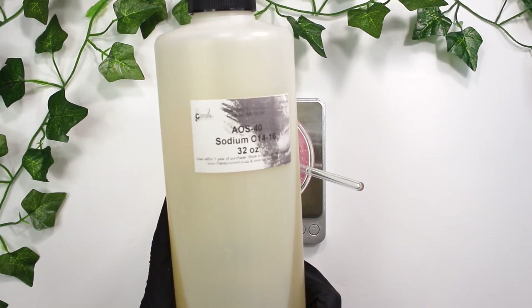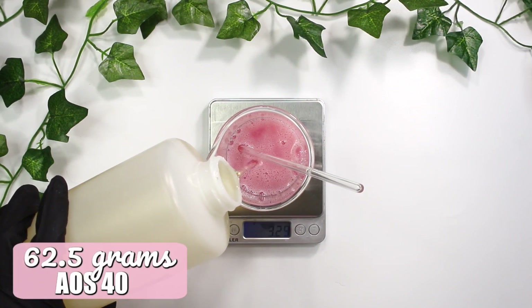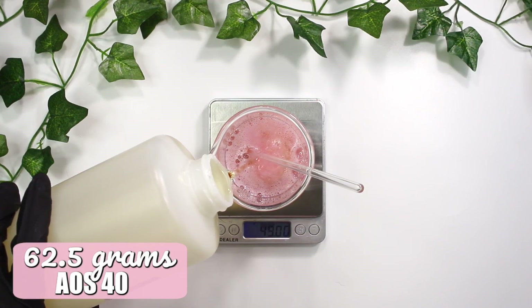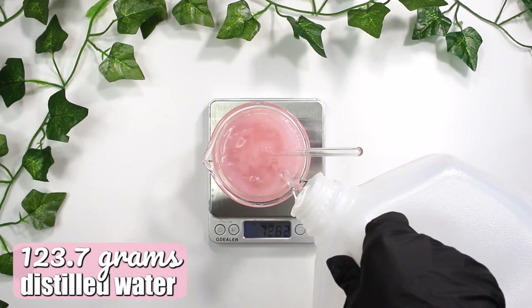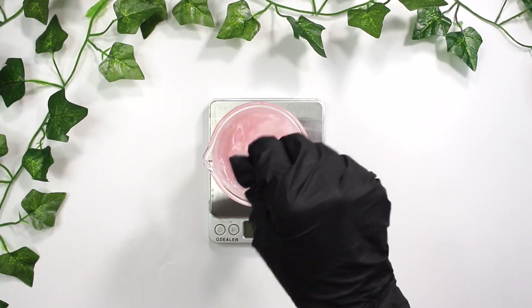Next up I'm going to be adding in AOS-40 sodium C14-16, which is our anionic surfactant that's going to serve as our main cleansing and bubbling ingredient. I added in 62.5 grams of it and then slowly mixed it in. Now I'm going to be adding in 123.7 grams of distilled water and mixing everything together.